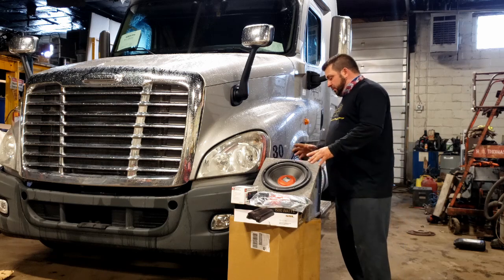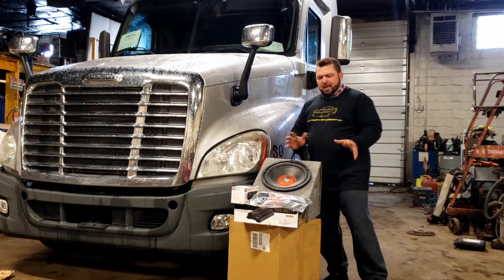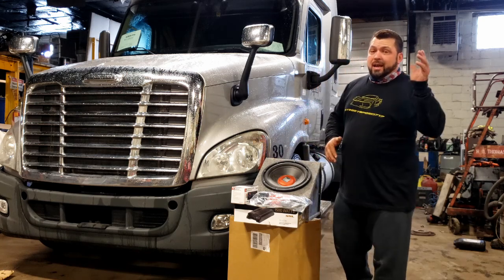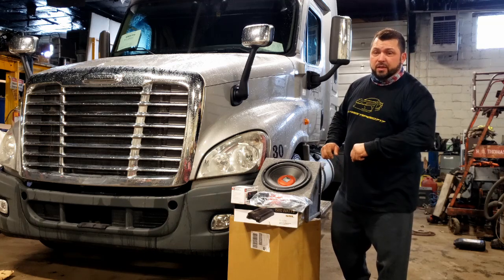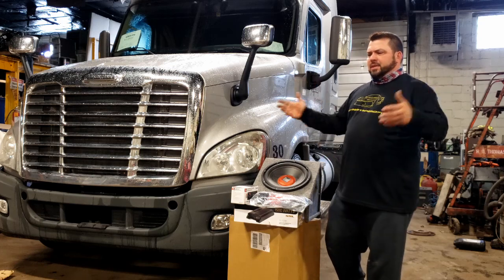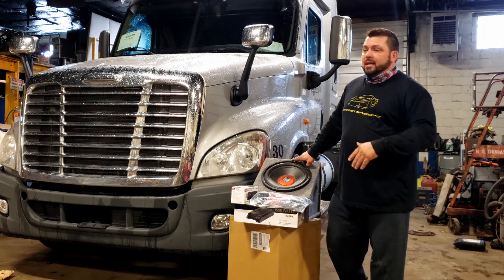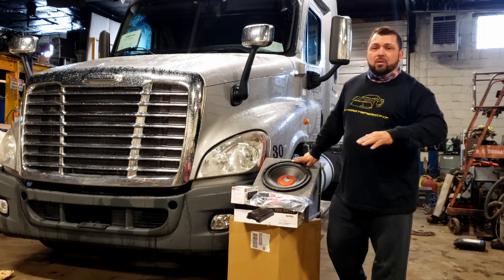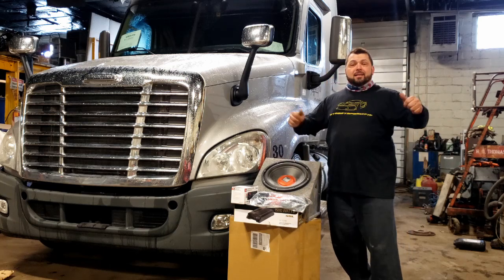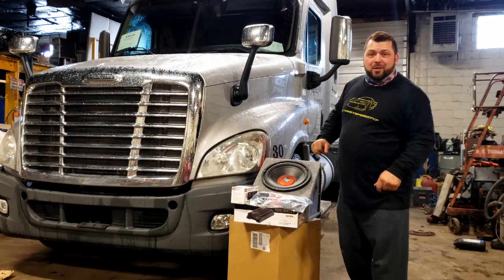I'd like to mount the amp here because of the size — we'll see what happens. This is what we've got in store today, and we've got a really good bonus footage segment at the end. It's going to make up for the last two black IROC videos. Let's get to it and get inside the Freightliner and take a look at what's inside.